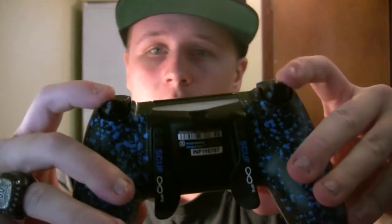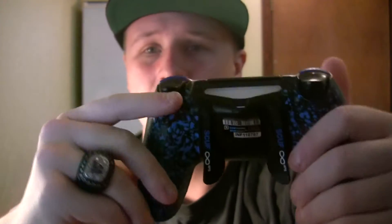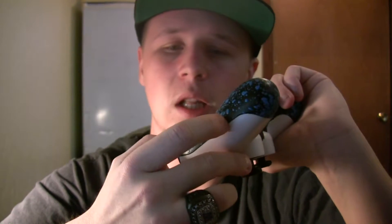Everyone's saying these trigger stops don't work. I saw So Superior saying the trigger stops don't work as good as Battle Beaver's, but he didn't have them set to the correct position where they were actually trigger stopping — he just had them on the normal setting, which kind of ticked me off. The only thing I really don't like about these trigger stops is that when I try to turn one of them, it's stripped. That's the only problem I didn't really like.